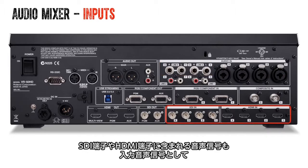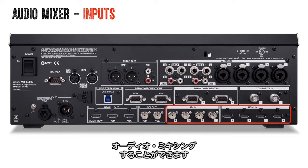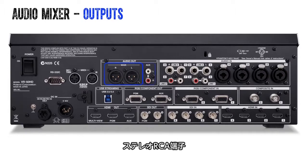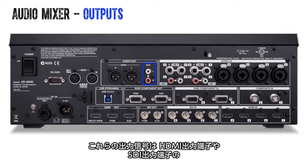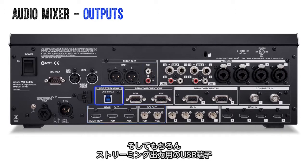Don't forget about the SDI and HDMI inputs — they can carry audio and are able to be mixed in as well. There are multiple audio outputs on the VR50HD: stereo XLR, stereo RCA, the ability to embed stereo audio to the HDMI and SDI outputs, and of course the USB stream.